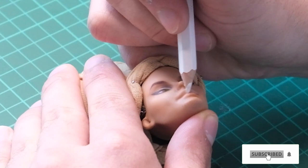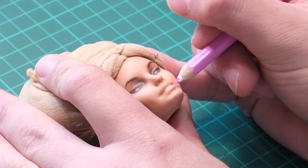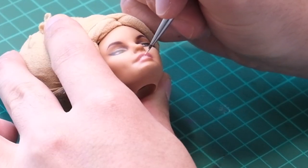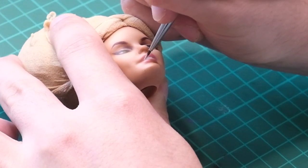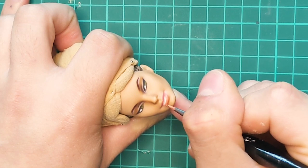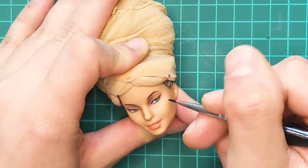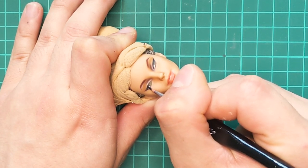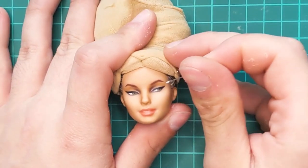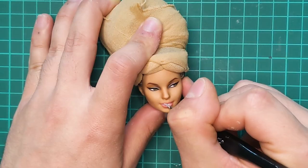I drew her teeth in with white and outlined her lips in pink. Then I finally moved onto acrylics. Starting with her teeth, I admittedly quite sloppily painted them in. Then I went over the lips and perfected everything with a muted pink acrylic. And I intensified the eyeliner with black. Her eyes are so tiny that I had to add catchlights using a pin. And lastly, I glossed her using glossy varnish.